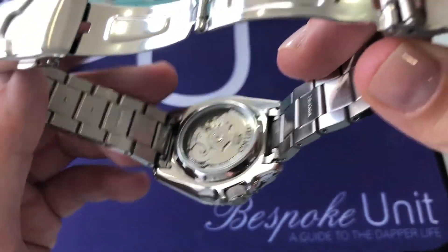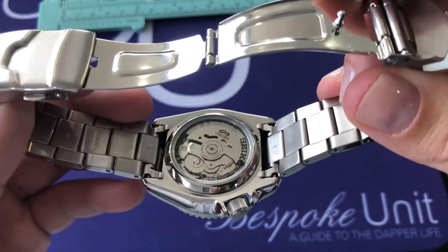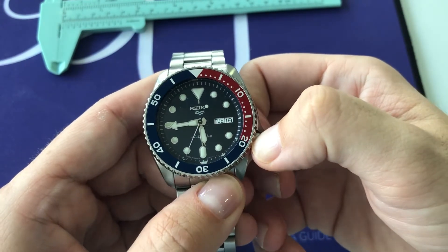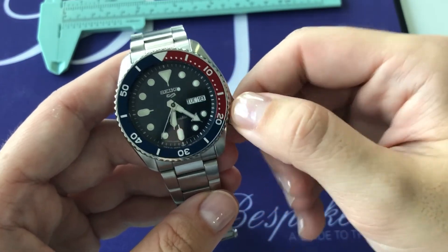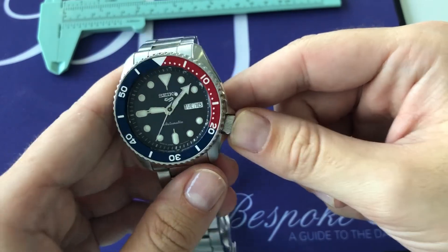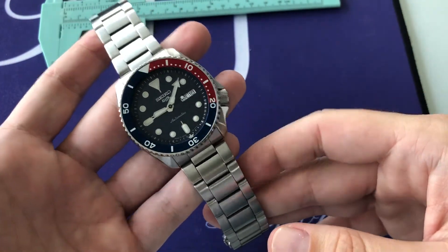The accuracy on this piece is approximately plus 45 to minus 35 seconds per day, which is quite admirable for a watch at this price point. One last feature: pulling the crown to the second position stops the seconds hand — this is known as hacking seconds. If you want to set the time precisely, you can wait until it aligns with a reference time, then push the crown in and the watch starts ticking.